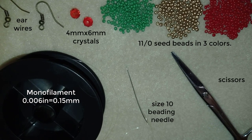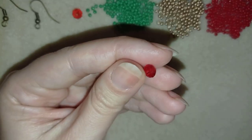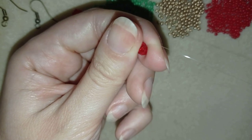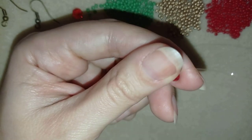This is monofilament that is 0.006 inches or 0.15 millimeters, a size 10 beading needle, and scissors. Now I'm going to take about four feet of thread on my needle, which is 1.2 meters, and I'm going to start by picking up one of my crystals, going through it with my needle, pulling, and leaving a small tail here.